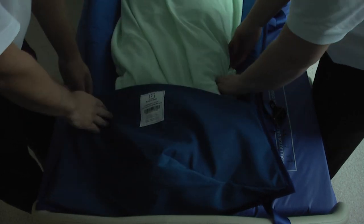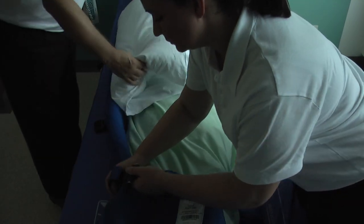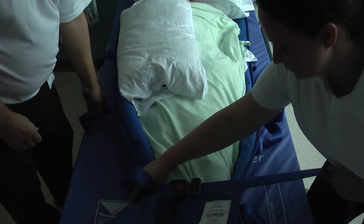Place the spare pillows across the chest, legs and under the head if enough are available. Working in pairs, fasten the cross straps to secure and cocoon the user on the sled.